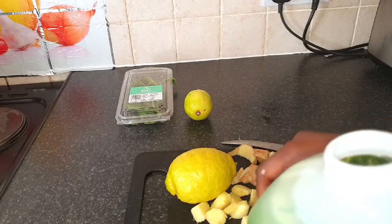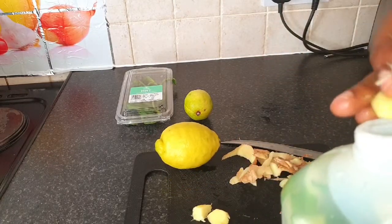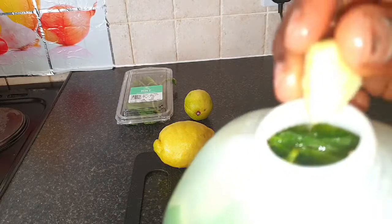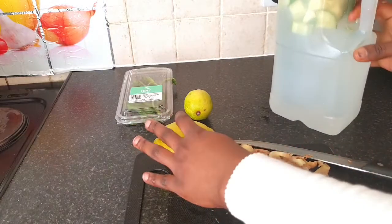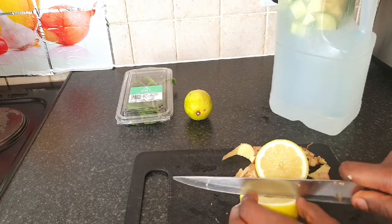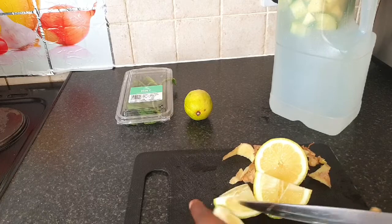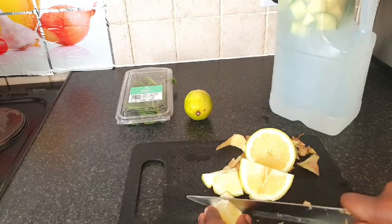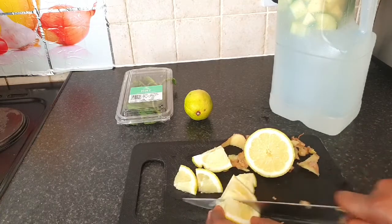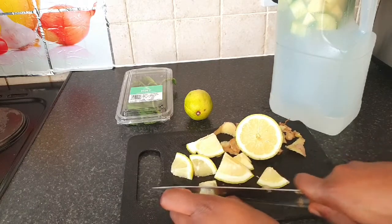I usually just use the peels of the lemon in the water, because when I wake up in the morning the first thing I do is squeeze the lemon juice into my green tea. After I squeeze out the lemon juice, I use the peels — I cut them up and put them into my detox water. That's what I do on a daily basis. But for the sake of this video, many of my viewers told me they just cut it up whole.